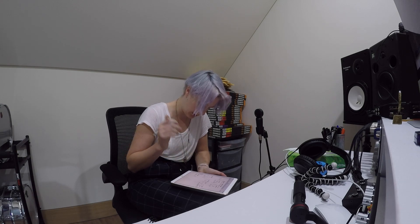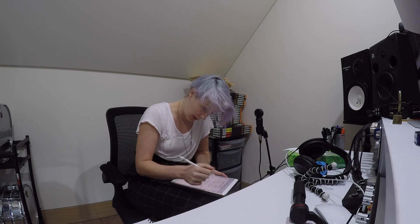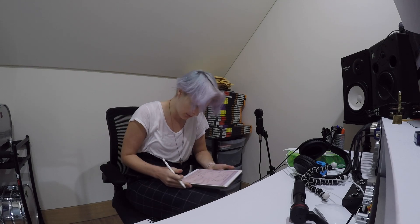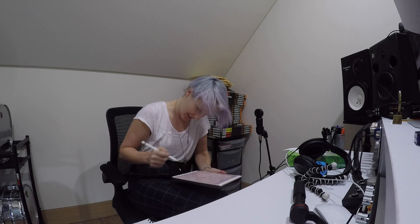I'm going to try and hit that guitar — wish me luck. Let's do a little live stream.